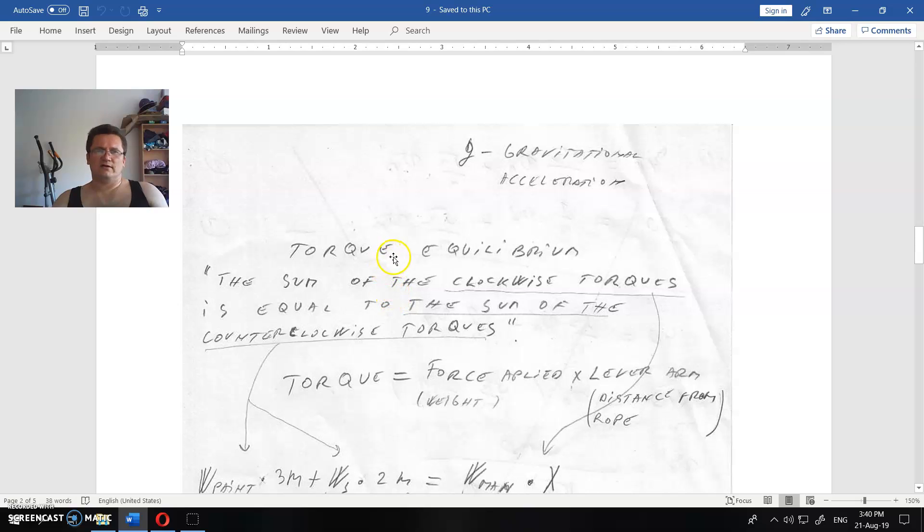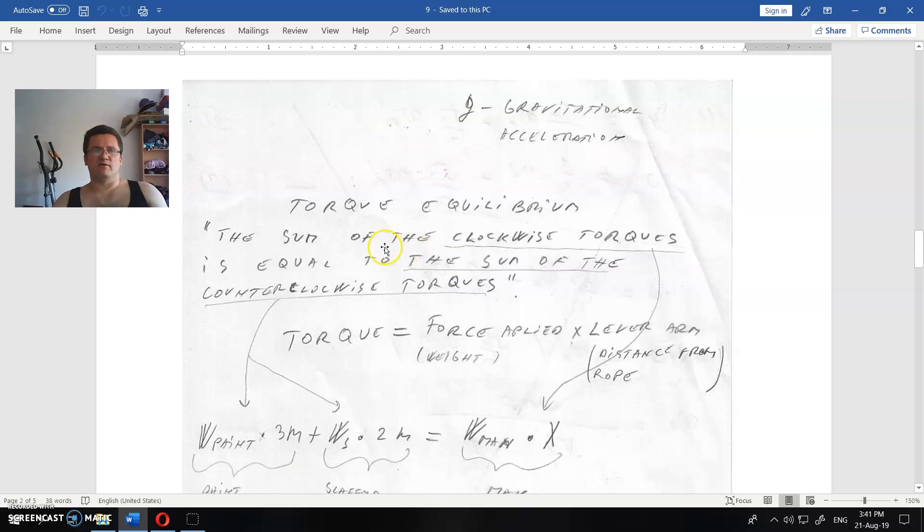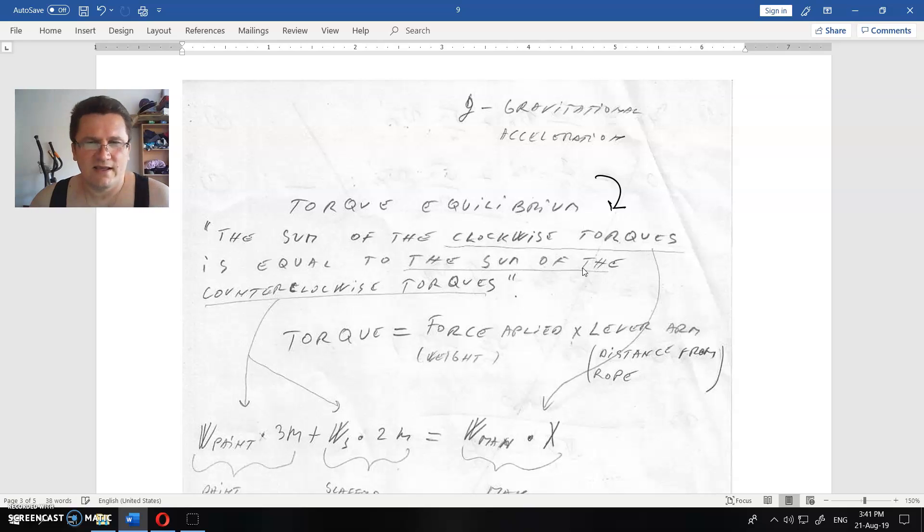Torque equilibrium means the sum of the clockwise torques equals the sum of the counterclockwise torques. When an object is in torque equilibrium, it does not rotate. Torque equals force times lever arm — here the forces are the weights and the lever arms are the distances from the rope.